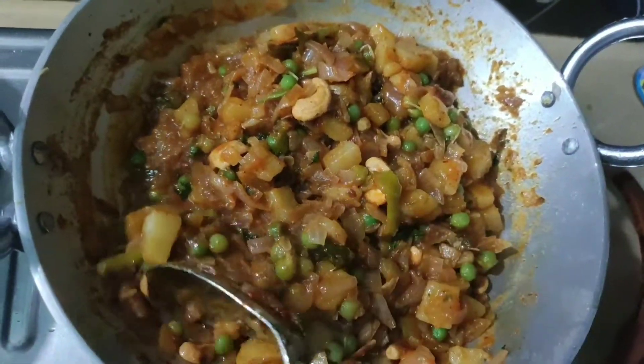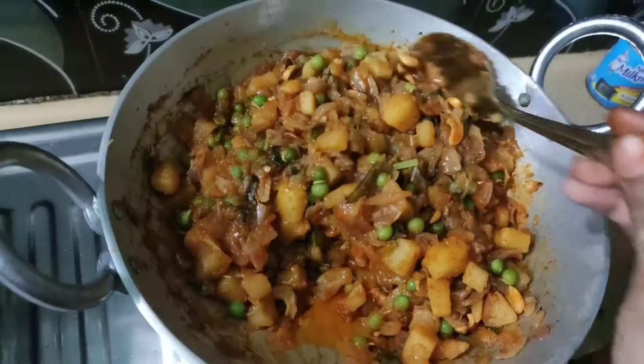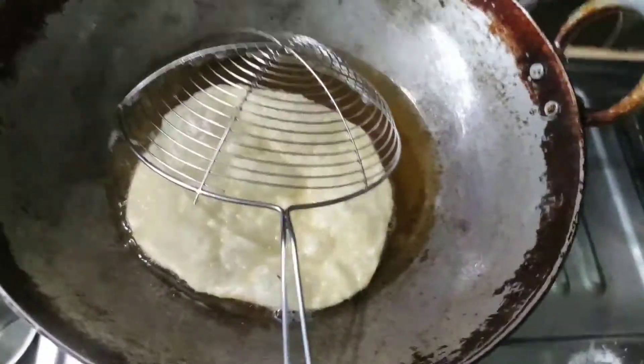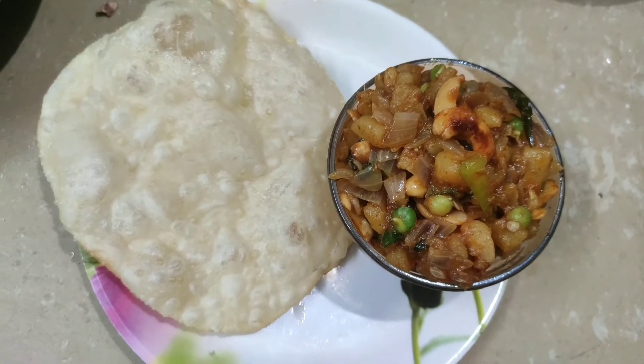Let's mix it up. This curry goes well with rice, roti, pori, and chalabhaut. Thank you for watching.